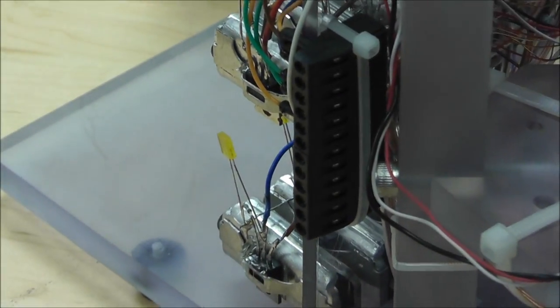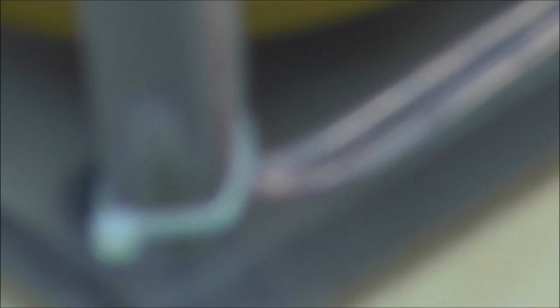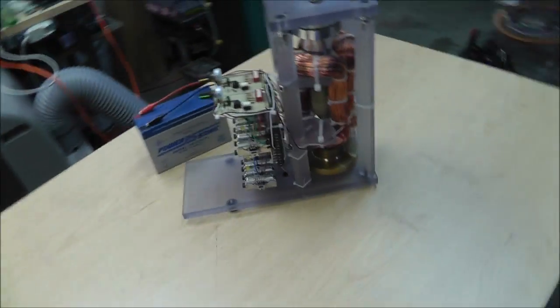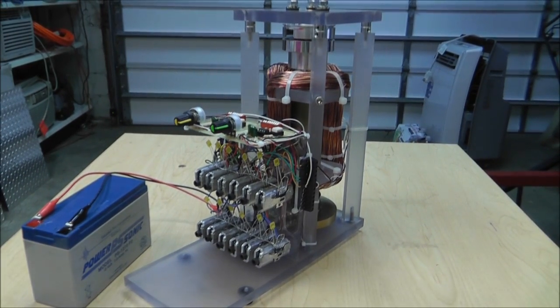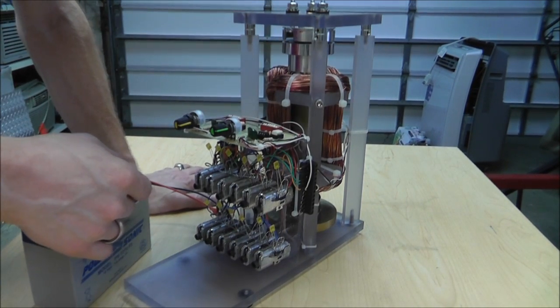All of these coils come back to these connector blocks - you're not going to be able to see them but all the wiring is hidden back there, it comes down the side and around. That's all the wire. I learned a lot from this build - I really did.